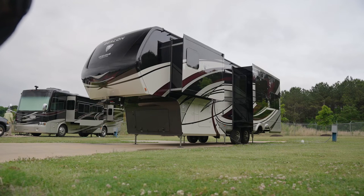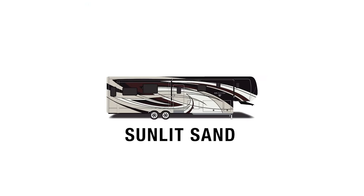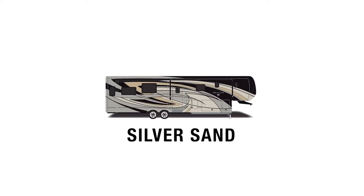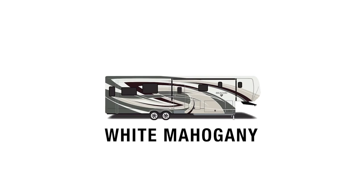Starting with the exterior, we have this full body paint, which is standard on the Beacon. This is sunlit sand. A few of the color options are fire opal, frosted granite, NASA, silver sand, waterfall, and white mahogany.